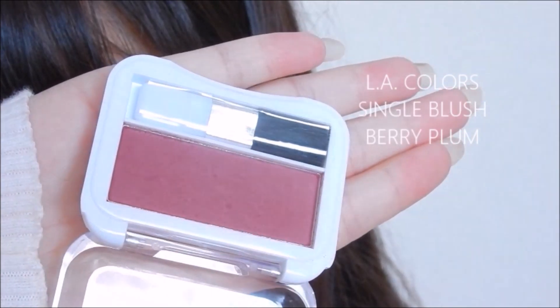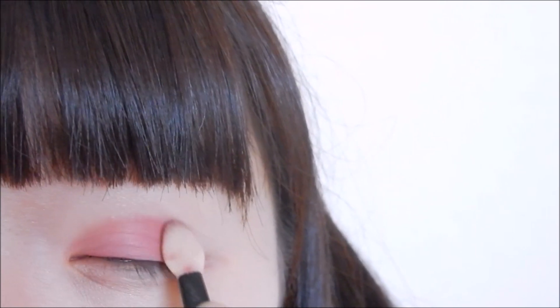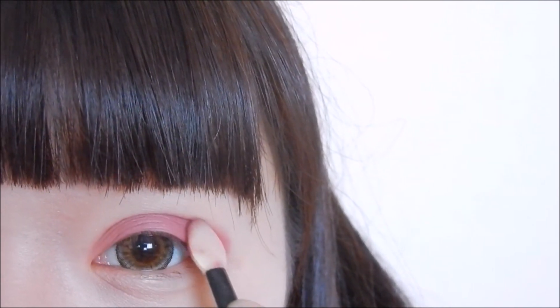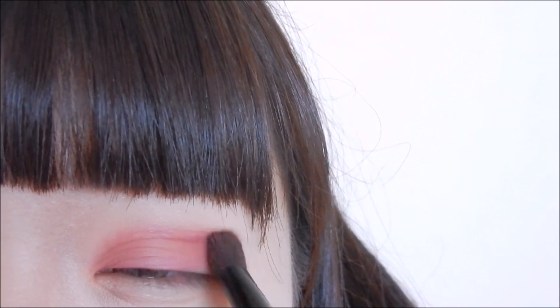Moving on to eyeshadow, I am taking Berry Plum from LA Colors and applying this just on the eyelid. Next, I'm going to pick up a purple shade from this palette and apply it over the lid, blending the two colors upwards.